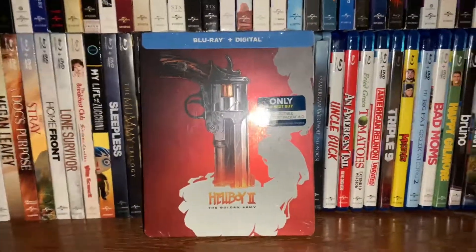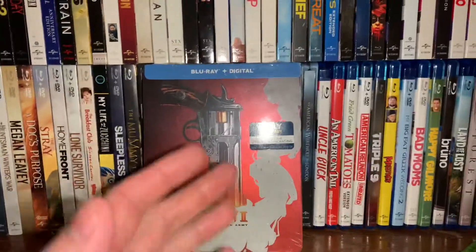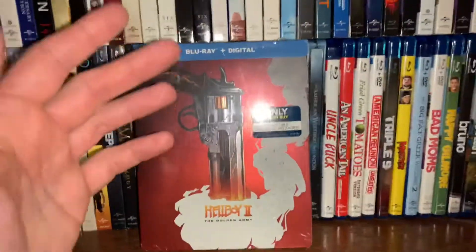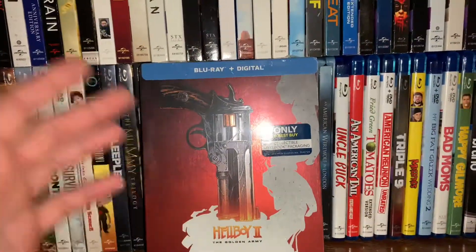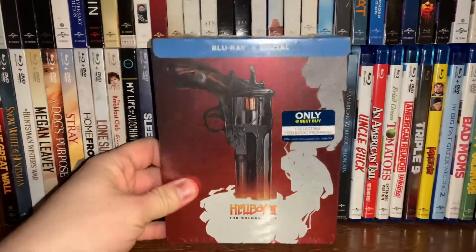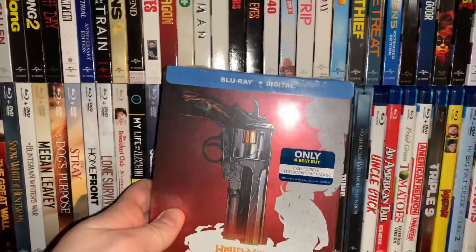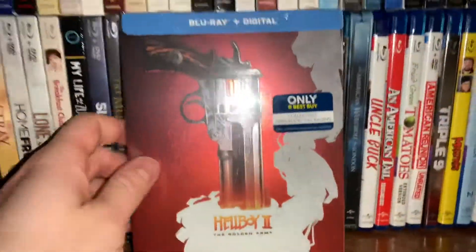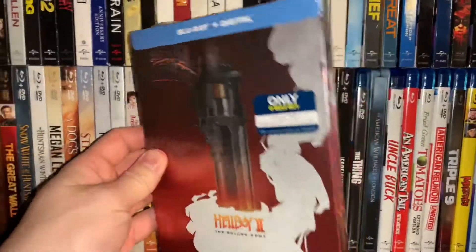What's up everybody, this is Steven Tyler Miles with Man Cave Review, and I have the unboxing of the Best Buy exclusive collectible steelbook packaging of Hellboy 2: The Golden Army. I wanted to get both of them but they were out of the first Hellboy, so they only had this one. It is on sale right now for $14.99 — it's the Blu-ray and digital copy.